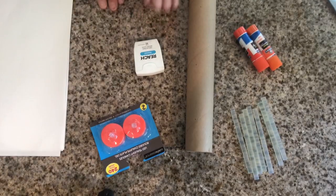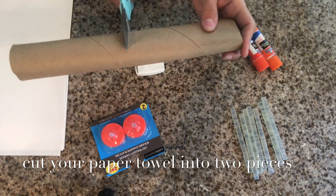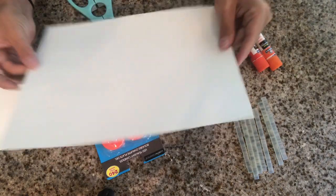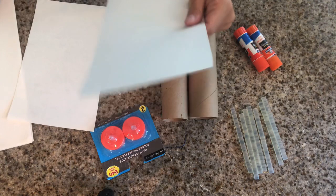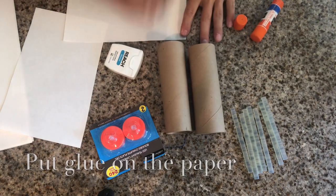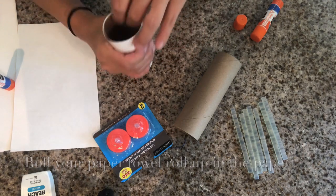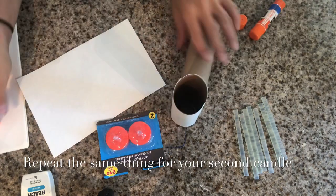All right, so we have all of our supplies. First, I'm going to take my scissors and my paper towel roll and cut it right about the middle. I also have some white paper to wrap them with, so let's cut that in half too. We're going to take our glue sticks and put glue all over the white paper, then wrap it around the towel roll. We've got one done, and now we'll do the other one.